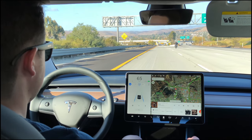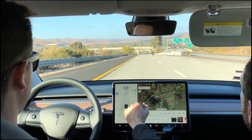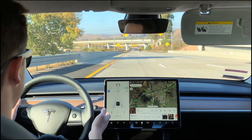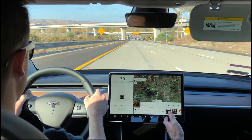Can you send it higher than 65? Yeah, just press up here and it'll speed up. To get out of autopilot, just press up on the right stock. Now you're in control.